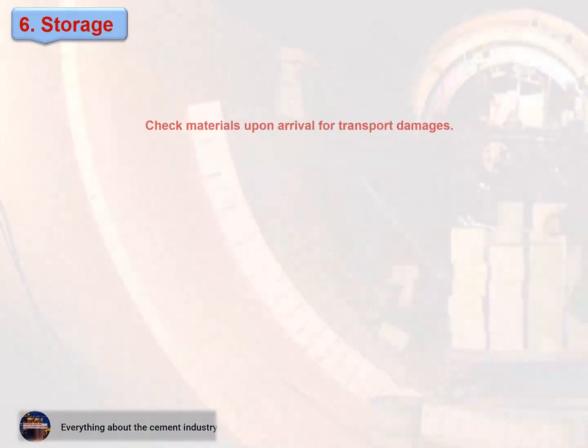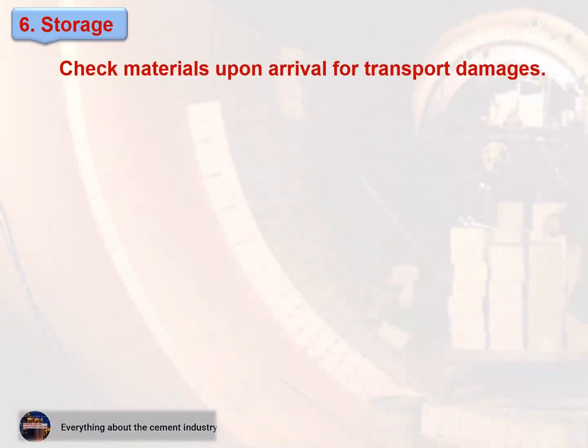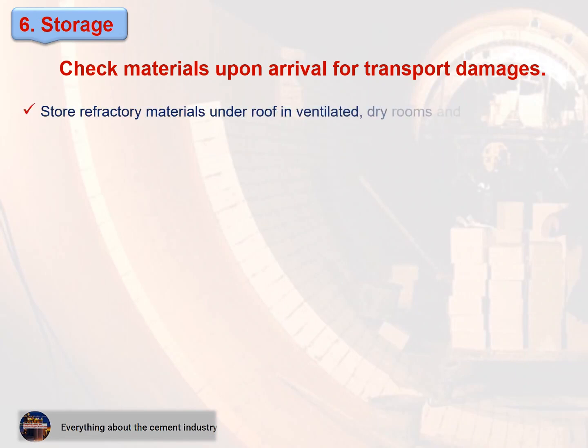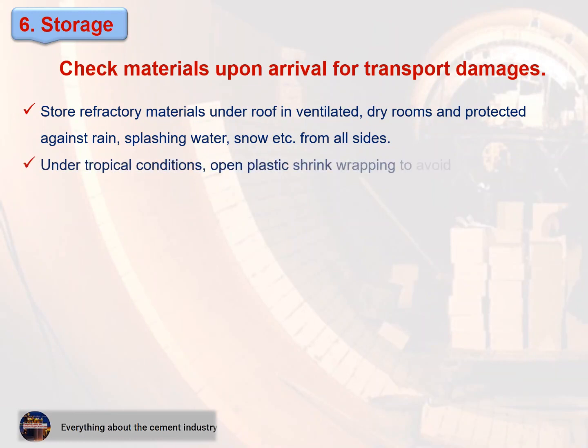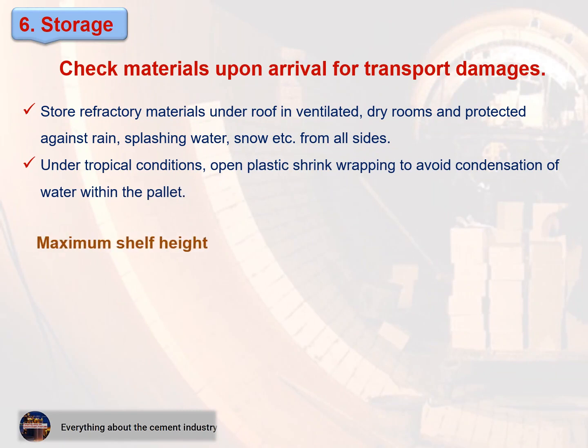Check materials upon arrival for transport damages. Store refractory materials under roof in ventilated, dry rooms, protected against rain, splashing water, and snow from all sides. Under tropical conditions, open plastic shrink wrapping to avoid condensation of water within the pallet.